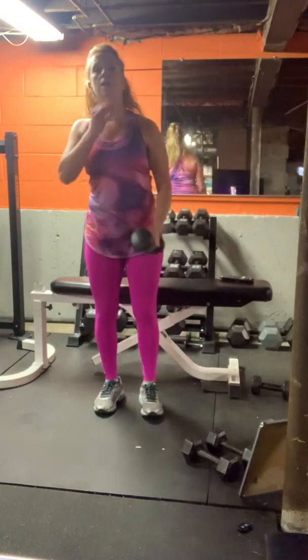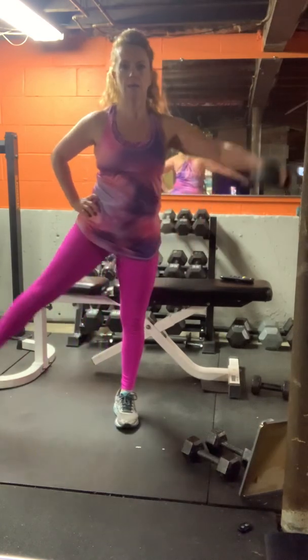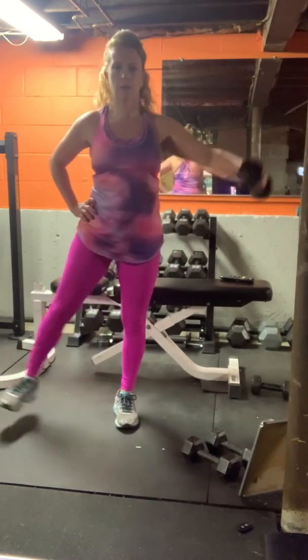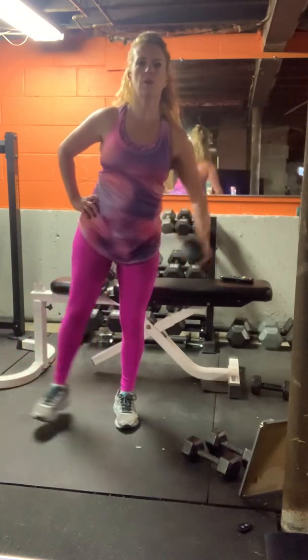Your lighter weight — lateral leg, lateral arm. Right arm, left leg. 30 seconds. Challenge the balance, keeping the leg off the floor.